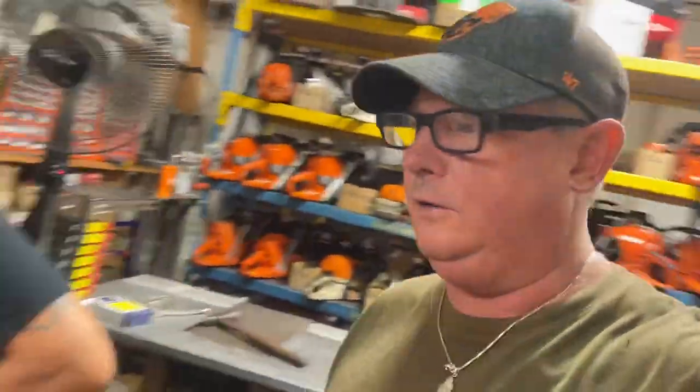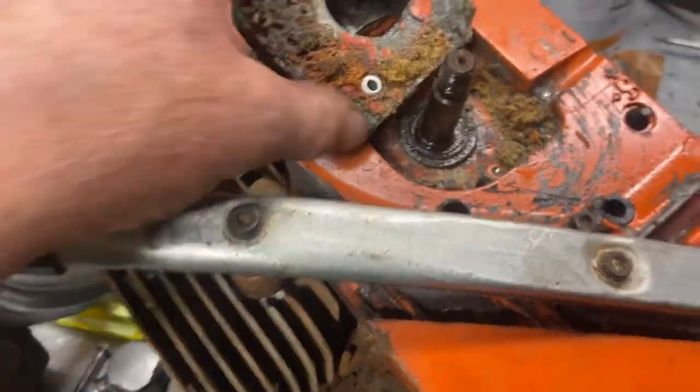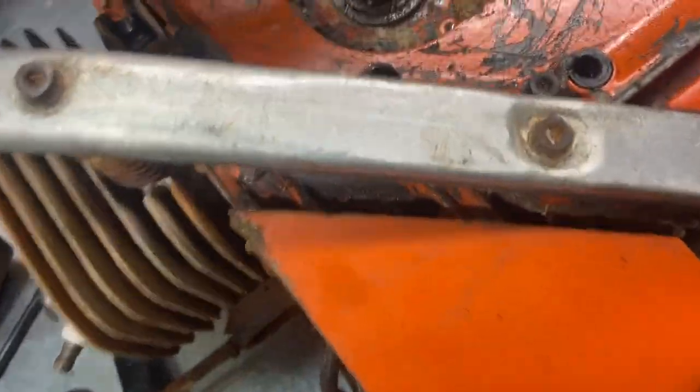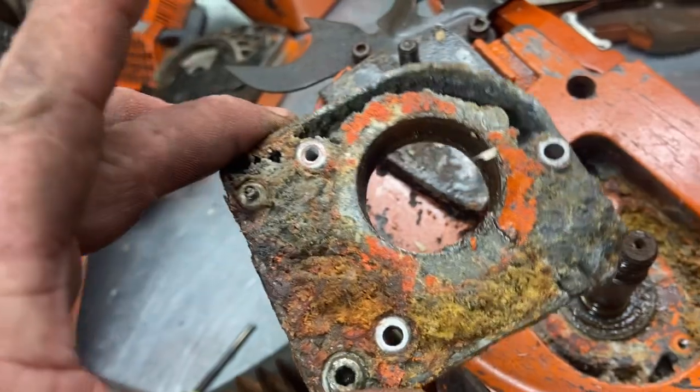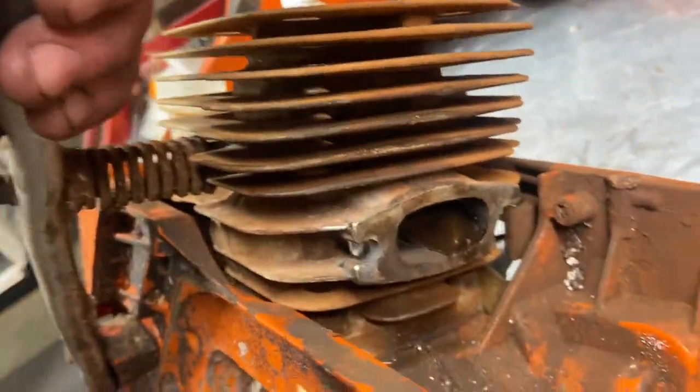Nani Walker here and Sam Robert Morrison. This is what happens to saws when you run them in the salt water — these guys buck in the salt water with these things all the time and they just get so corroded. Look at this — this thing's not even a year old and everything's rusted. The starter muffler, the cylinder is broken because it was all rusted on and we had to break it off.